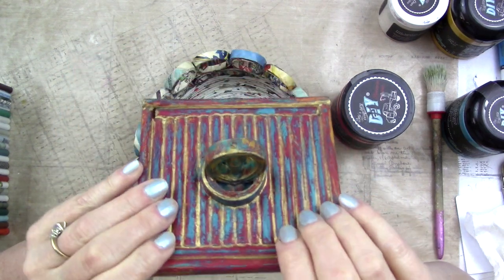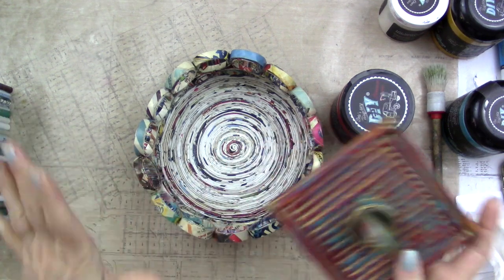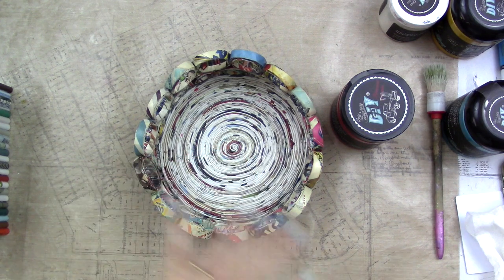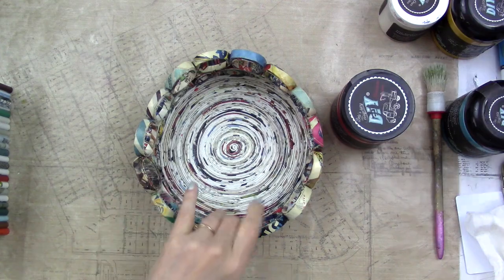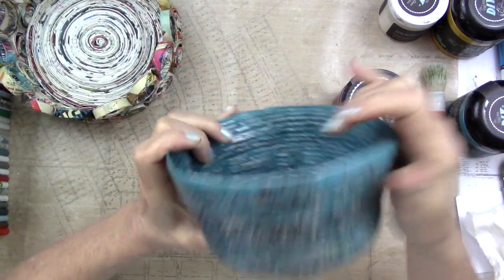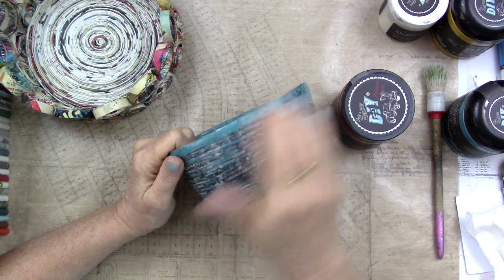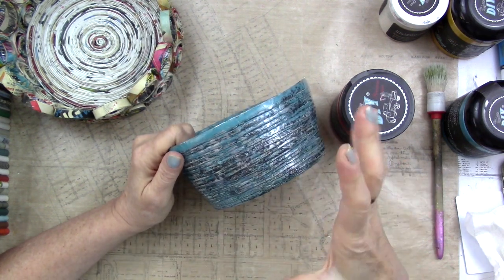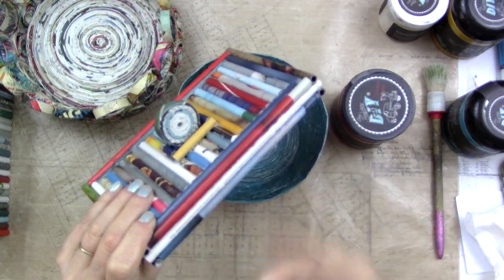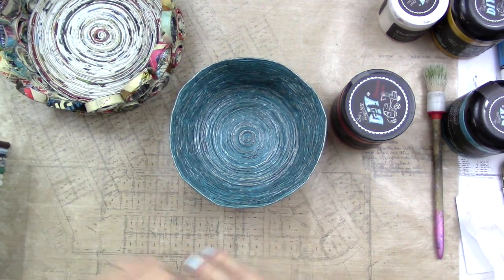I decided if I prime it ahead of time — which on furniture is not necessary, but depending on the look you want and the surface you're working with it might need priming — that could help. When I say prime I'm using that loosely, because I was out of black gesso. I didn't want to use white gesso either because rubbing back to white would just look like leaving the paper on there.